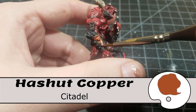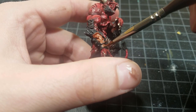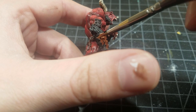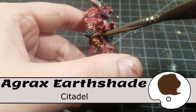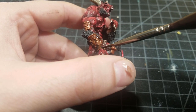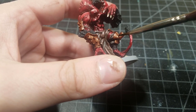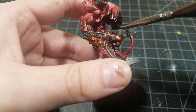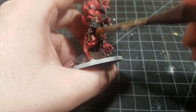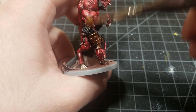I lost some footage of the metal, so it will jump. I used Hashnut Copper on all the metal pieces — copper looks really nice with his red skin and black hair. Agrax Earthshade shades the copper, then gold is dry-brushed as a highlight, followed by silver dry-brushed at the very tops for a sharp edge highlight. I also added some oxidation, though I lost that footage too.